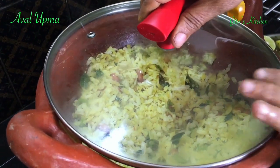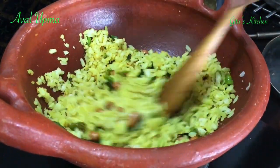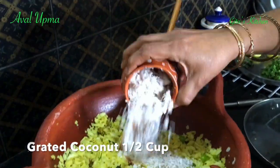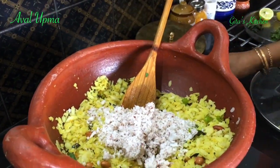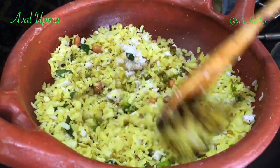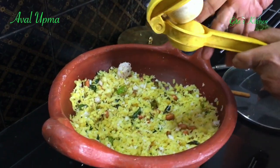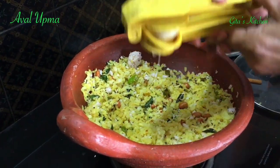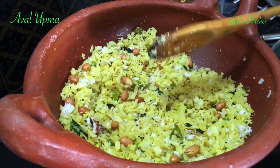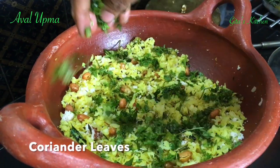Reduce the flame, cover it, and just cook it for two minutes. Now let's open it — your Aval Upma is now well done. Here I have some freshly grated coconut; you can add about half a cup of that and mix it all well together. Also, I'm squeezing out the juice of half a lemon onto it, and finally topping it up with some finely chopped fresh coriander leaves.